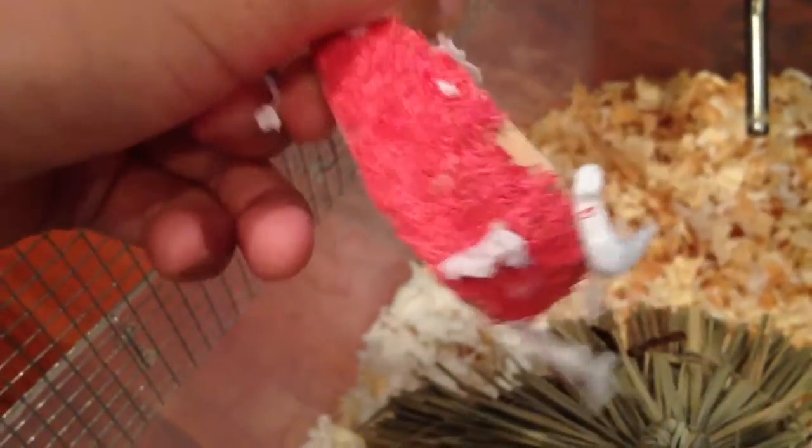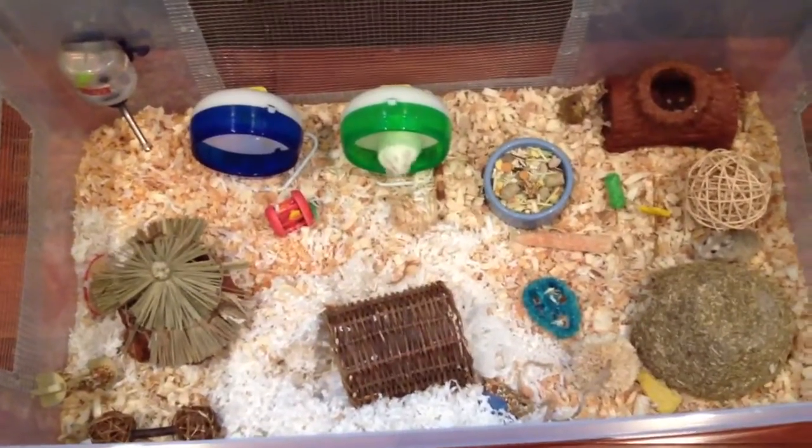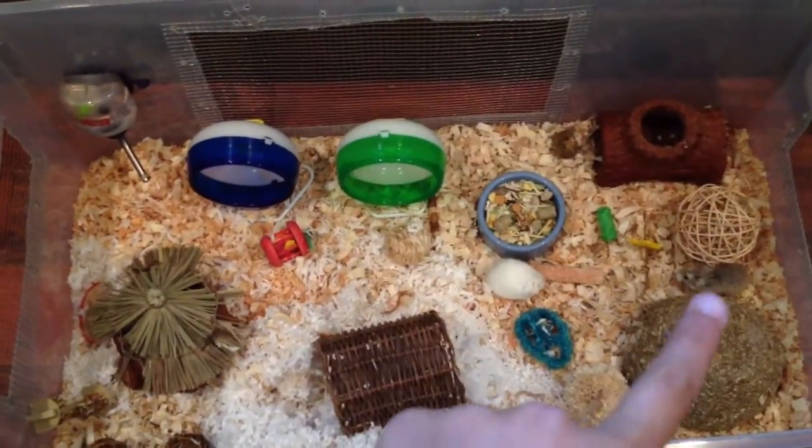The last thing in their cage is a Super Pet Apple Slice Chew — on the outside it's a loofah, and there's wood inside. And that's everything in their cage. Here's a nice overview of it — there's L'Oreal and there's Sephora.